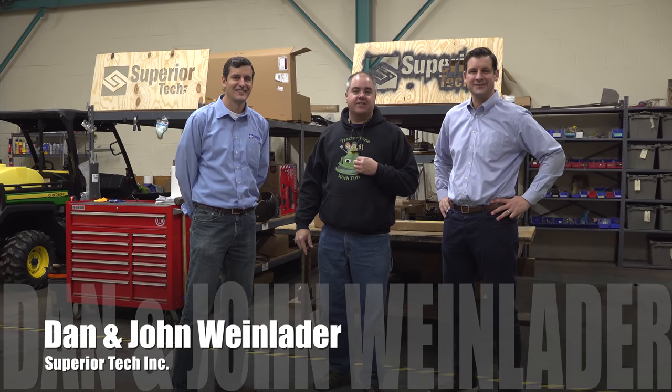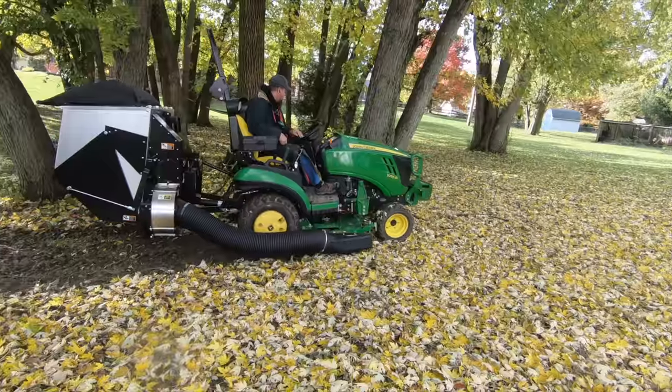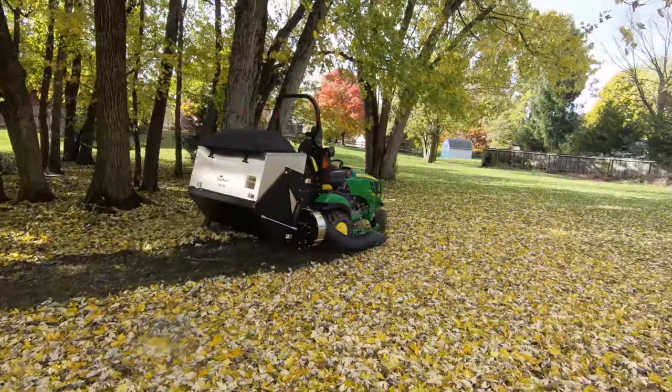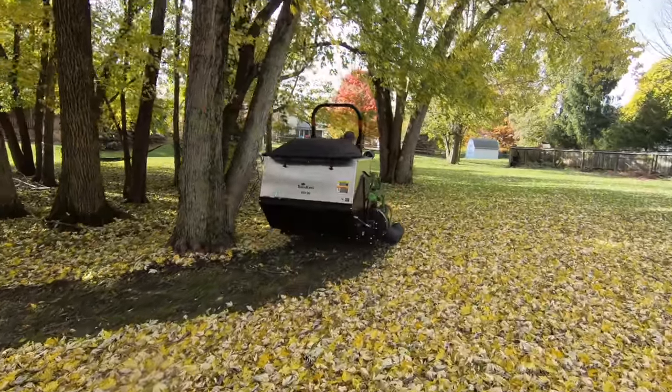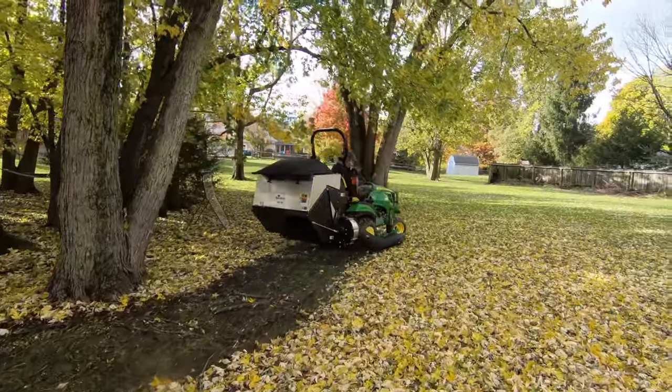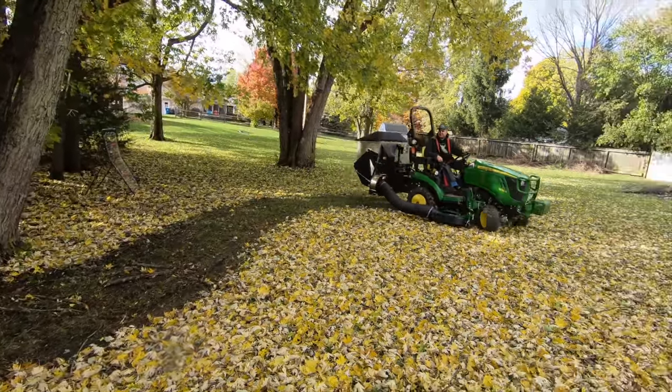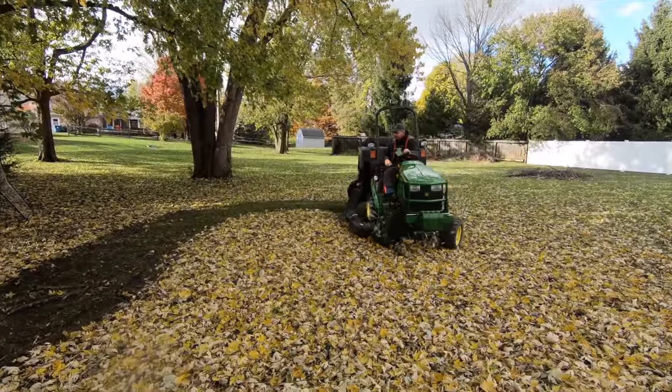We're here at Superior Tech. You guys make that big leaf vacuum — the TKV-20, that's correct. I've got to tell you, that thing sucks. It has tremendous suction power. It actually works really well. We really like that product.